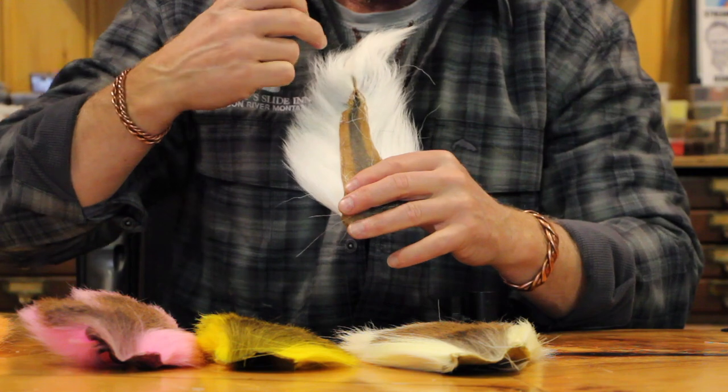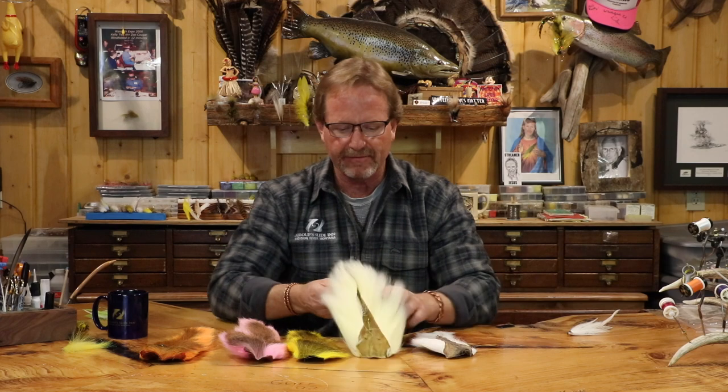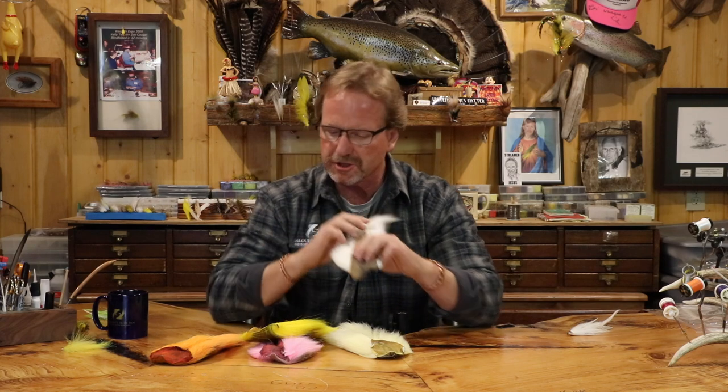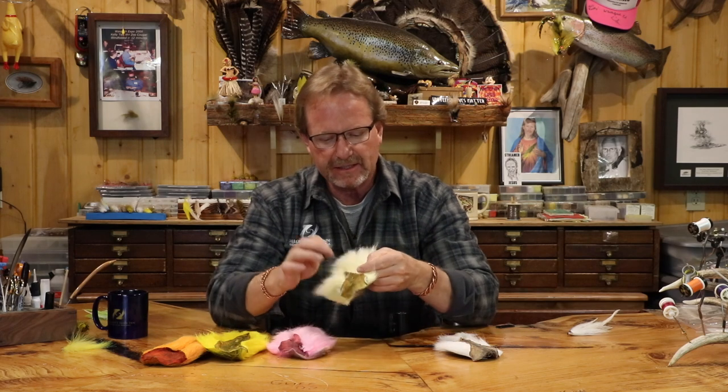First and foremost, bucktails are always rawhide — I've never seen anybody work with a tanned bucktail. They split it open, took the bone out, cleaned it, salted it, and that's all you get. They'll frequently have a little piece of fat left — this yellow one has a tiny bit right here; if I bought that I'd just scrape it off, no big deal. Next thing: take a whiff. Make sure it doesn't stink. If it stinks, don't buy it. It should feel hard — that's rawhide, really tight.